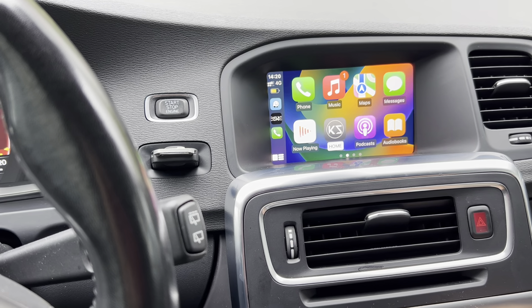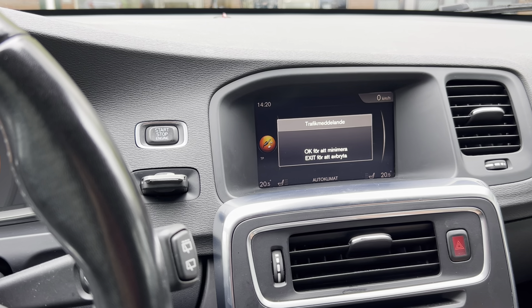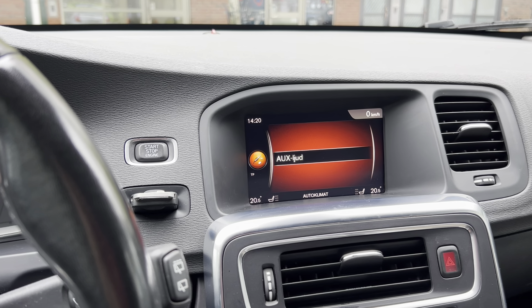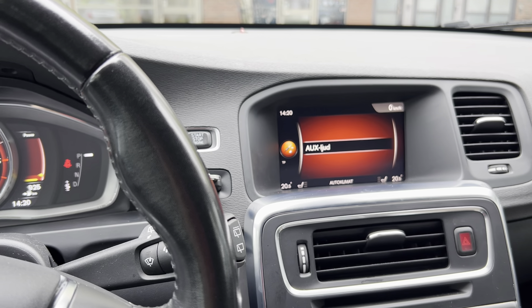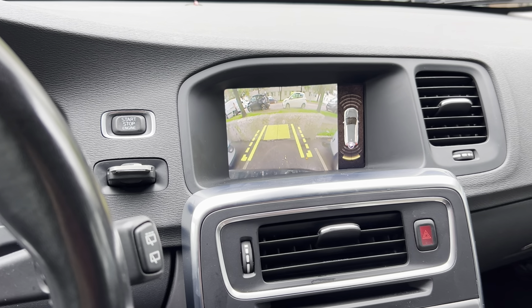If we go back to the home menu and exit the CarPlay — here you go. So this was the original screen and we installed our CarPlay module, which I will be showing you in a bit. This car also has the original back camera, so if I put the car in reverse it has the back camera plus the sensors.